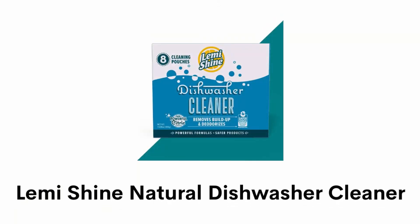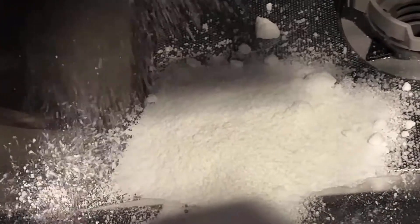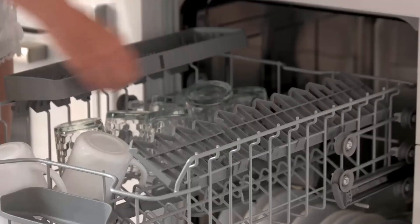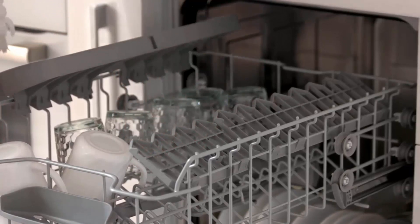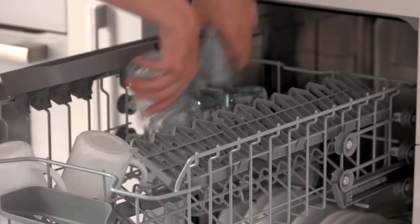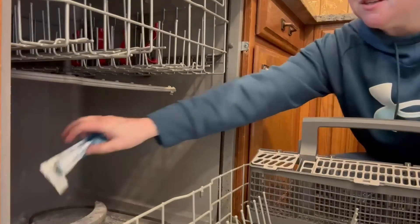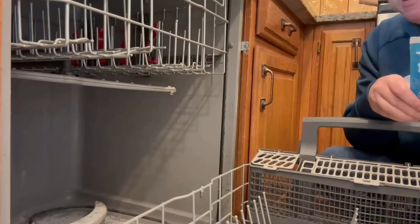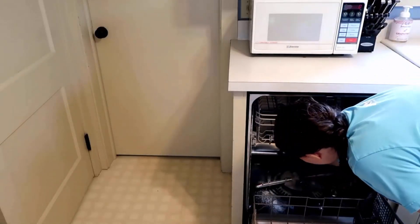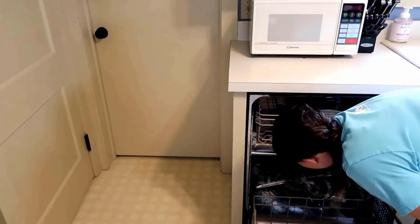Number 5: Lemishine Natural Dishwasher Cleaner. It can easily bust buildups from your dishwasher machine and restore performance. It is powered by citric acid that leaves your household appliances sparkling clean and smelling lemony fresh. It has no fuss and mess, making it easy to use and perfect for fighting hard water stains, germs, grime, and spots. It is specially formulated to power away limescale and mineral buildups which can affect the performance of your machine.